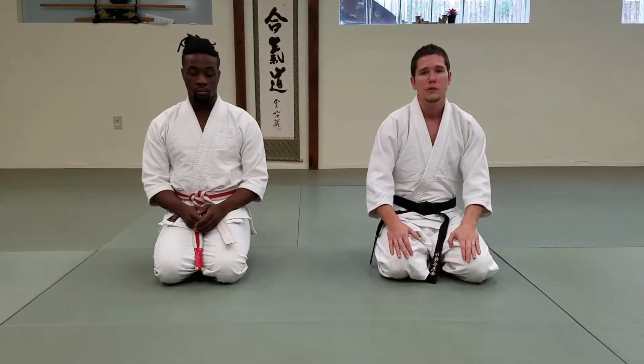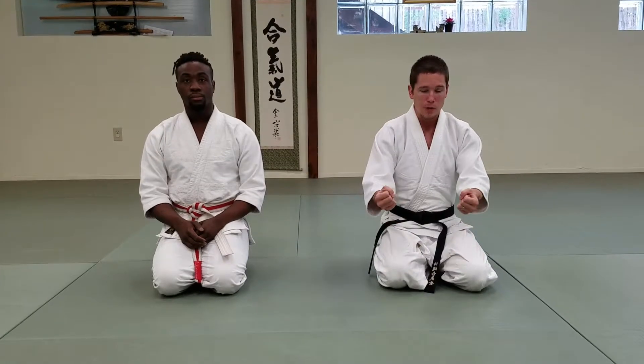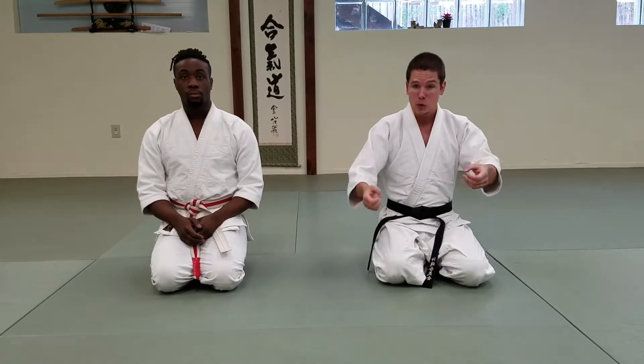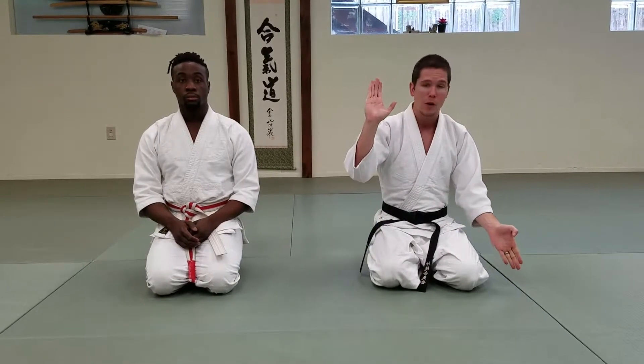Hi, this is Ryan from DCIQ Martial Arts, and Caleb. Today we're going to be sharing with you Yotei Dori Tenshinage. Yotei Dori is a grab to each wrist. Tenshinage is referred to as the heaven and earth throw.